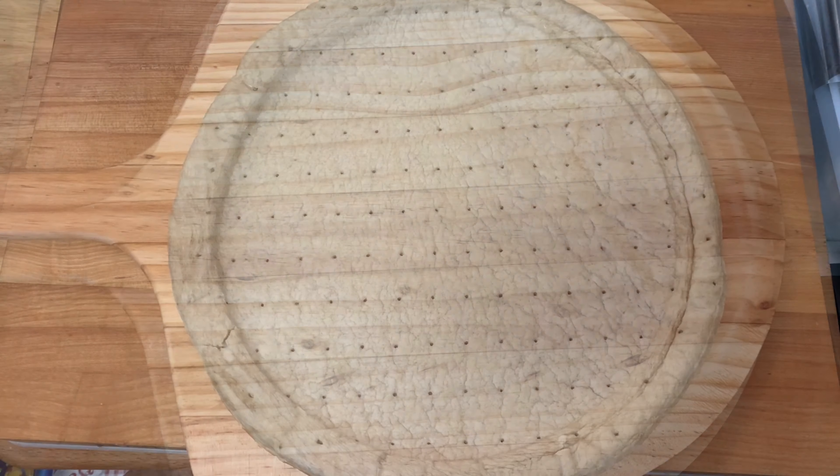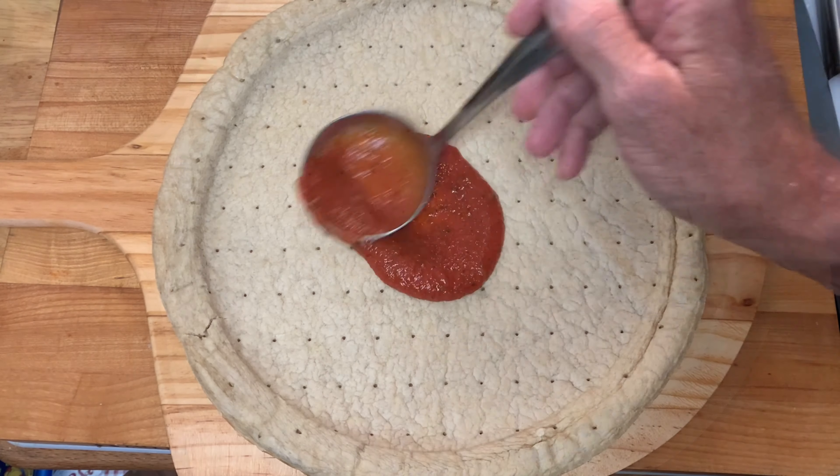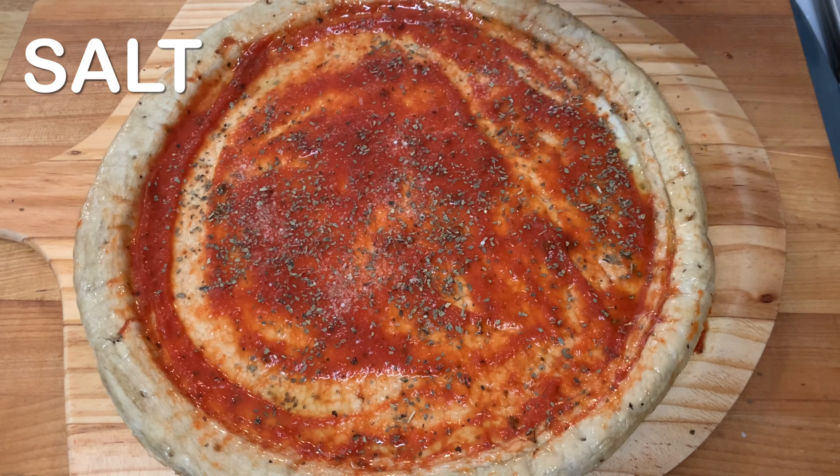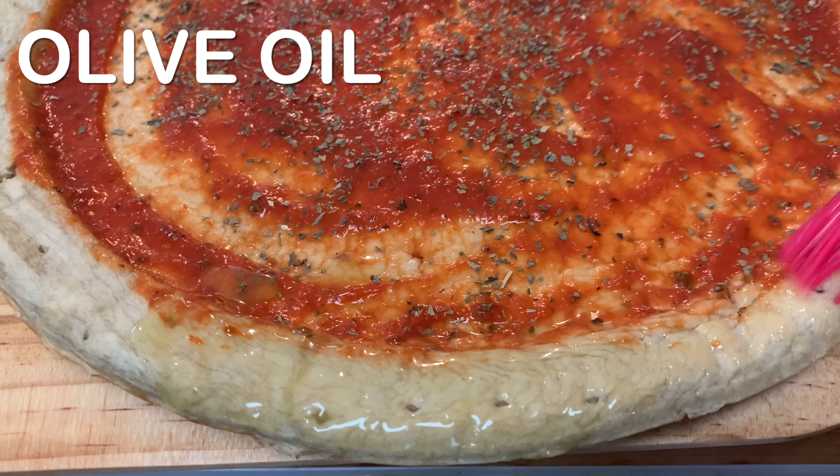I'm going to be using a pre-made crust — it just saves time. I'm going to add pizza sauce to that, along with some dried basil, a little salt, and brush on some olive oil around the edges.